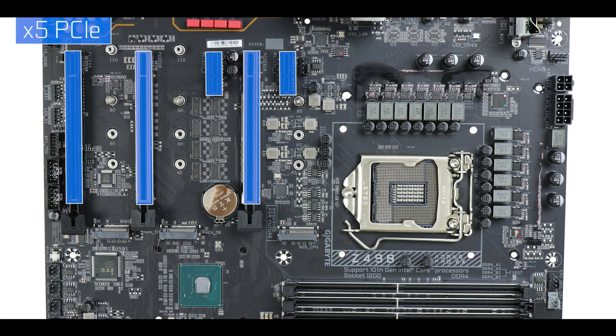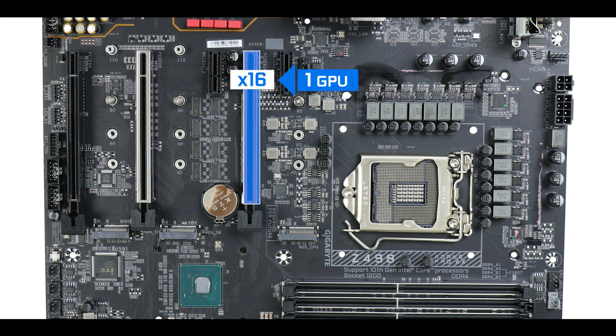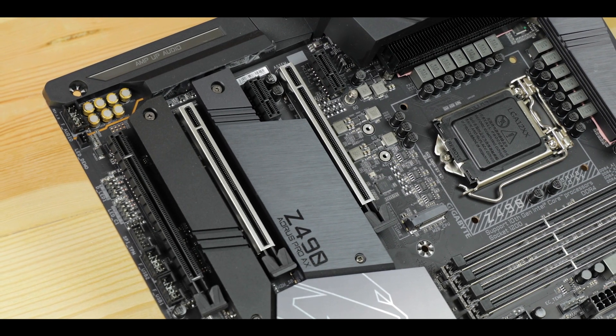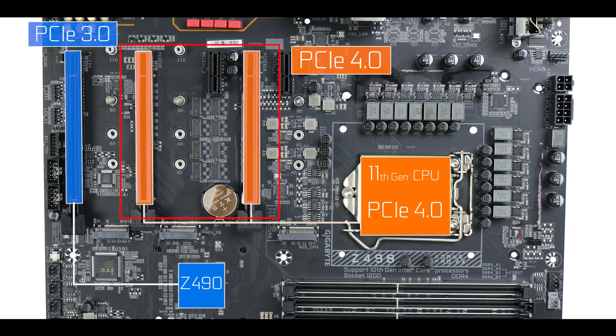Expansion-wise, we have five PCIe slots: two x1 and three x16 slots with different speeds. As usual, only the first x16 can deliver up to 16-lane speeds — this is where you'd want your GPU for optimal performance. In a dual-GPU configuration, the slots share bandwidth in an 8x8 PCIe lane configuration. The third x16 slot is capped at 4 PCIe lanes, not ideal for a video card, which is precisely why only the first two x16 slots have been metallically reinforced. Note that when paired with an 11th generation Intel CPU, these two PCIe slots will see their bandwidth doubled.